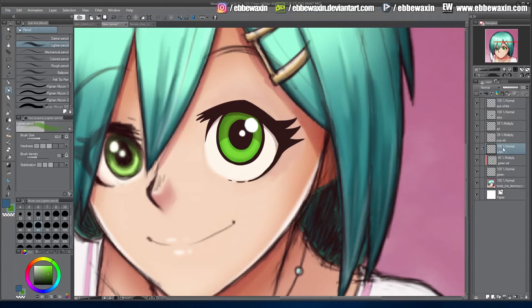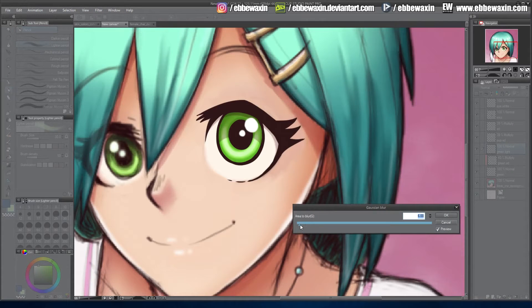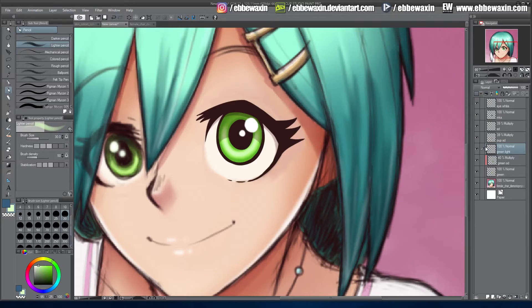Now I'll do a layer above that called 'green light.' I pick the green color, make it a little lighter, take the light brush, and go in a big upward curve — not into the top. Then take an even lighter color with a smaller brush, just in the center. You can see we get a glowing effect. I apply Gaussian blur raised to around 10 for a blurry look.